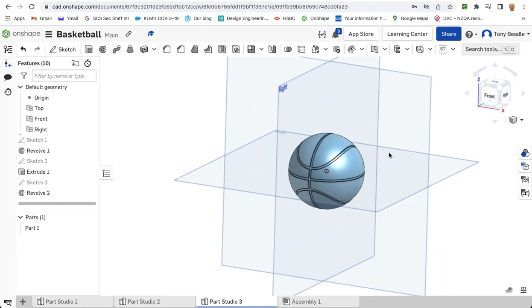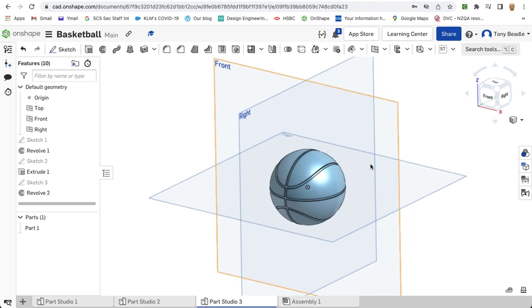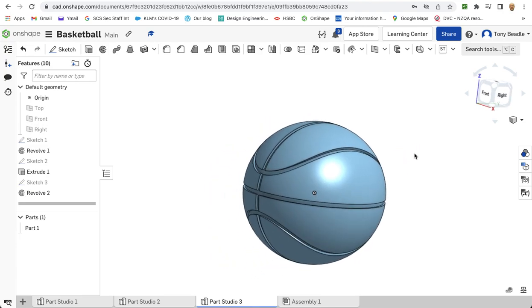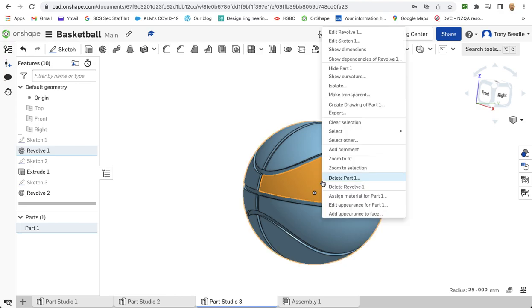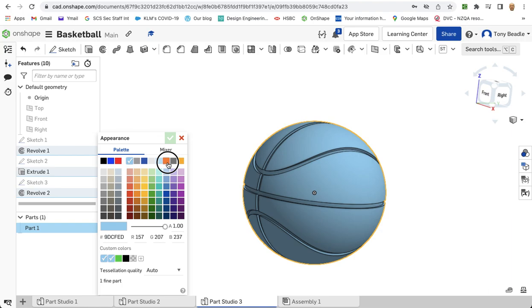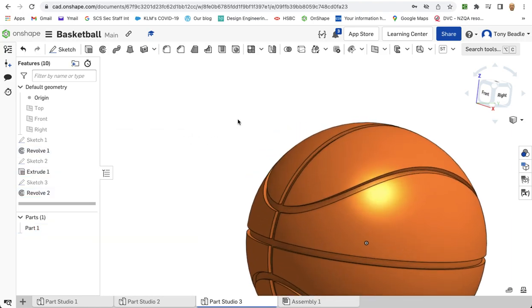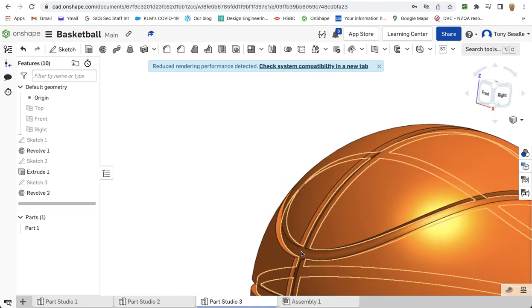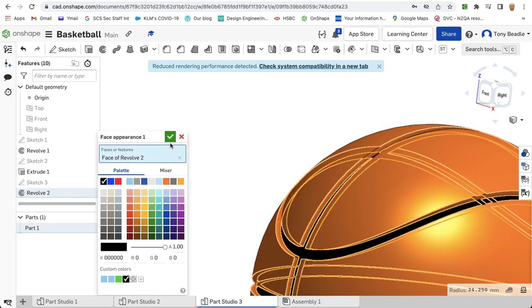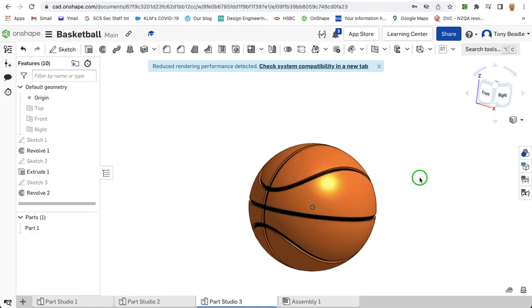And lo and behold, you have a basketball created with those lovely curves going around it. Press P to lose our workplace and there we have that shape created — it's really cool. Now if you want to, you can start to colour in some of these panels. Right click and go to edit, add appearance to face. Or right click on the part and go to edit appearance to change the colour to all orange. Then zoom in, pick the seam lines, right click, and add appearance to face to pick black for the lines. And then you have a pretty cool looking basketball.